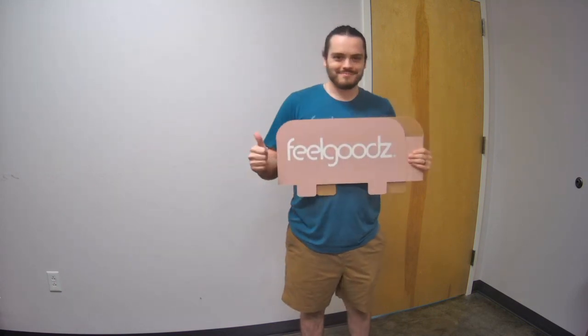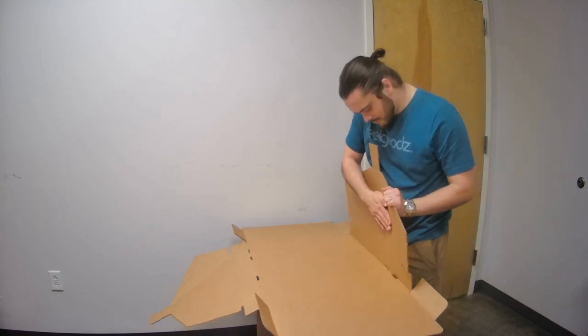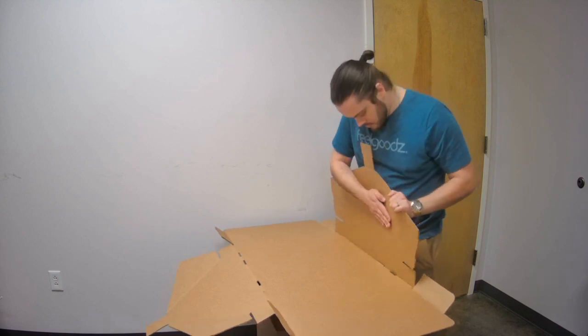Let's get started. Start with the base. First, fold the sides up 90 degrees. Then fold the side flaps that we mentioned before into the tab slots below.